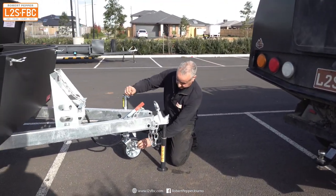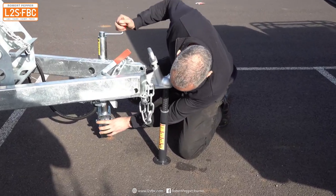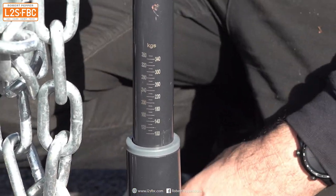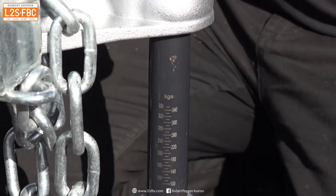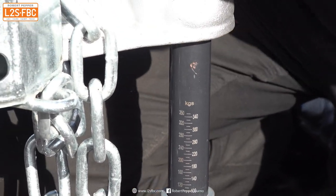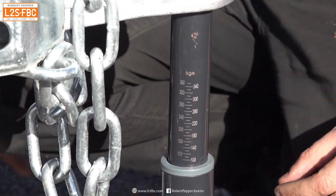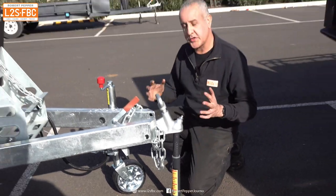After lowering and raising the hitch again to re-seat it, we can see the tow ball mass is now around 90 kilograms, which is within the Ioniq's 100 kilogram limit.